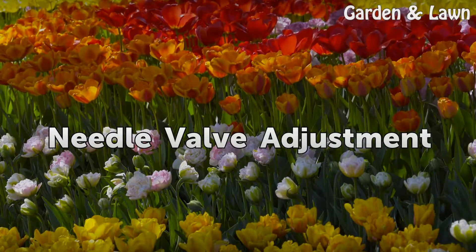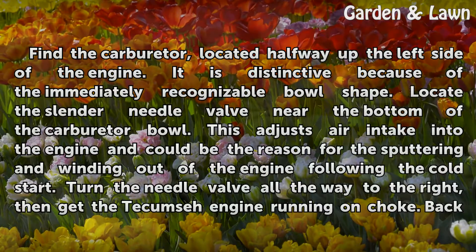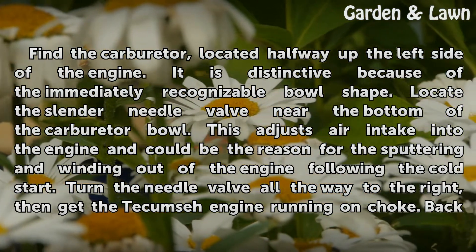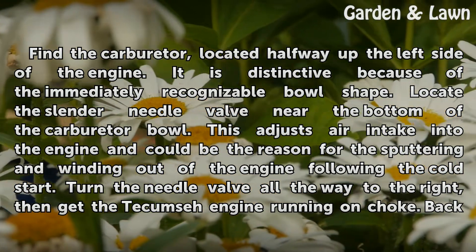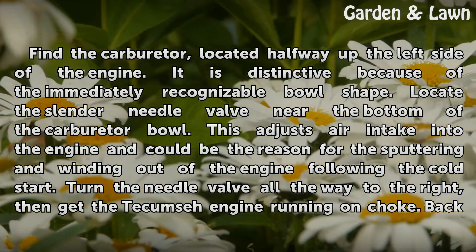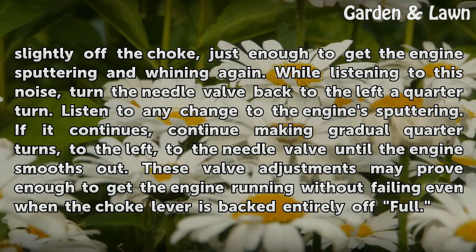For the needle valve adjustment, find the carburetor located halfway up the left side of the engine. It is distinctive because of its immediately recognizable bowl shape. Locate the slender needle valve near the bottom of the carburetor bowl. This adjusts air intake into the engine and could be the reason for the sputtering and winding out following the cold start. Turn the needle valve all the way to the right, then get the Tecumseh engine running on choke. Back slightly off the choke, just enough to get the engine sputtering and winding again.